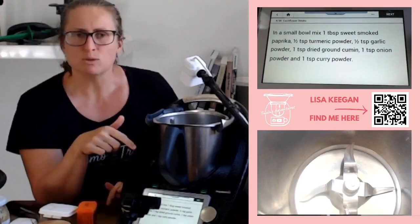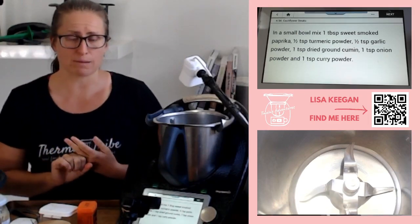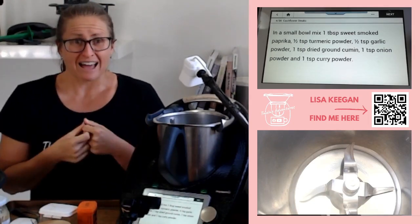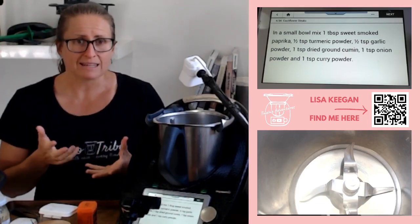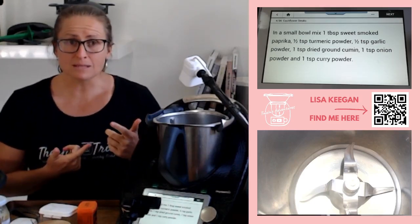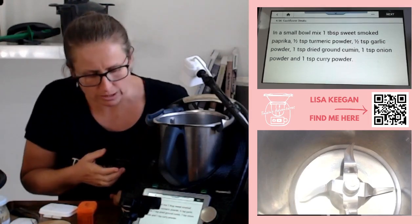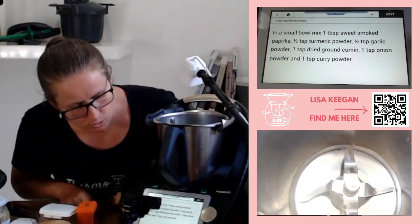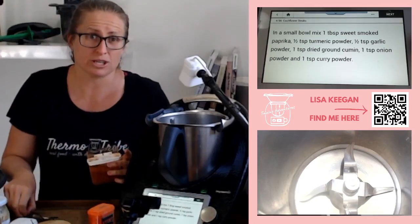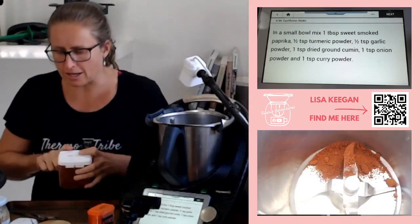The recipe tells you to mix ingredients in a small bowl, but I don't have powdered garlic and onion - they get too sticky in our humid climate here in southeast Queensland. So I'm using garlic paste and a fresh purple onion instead. I'll put them straight into the Thermo bowl to make a marinade. First in goes one tablespoon of sweet paprika - you could use smoky, it would just change the final flavor.